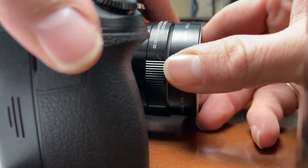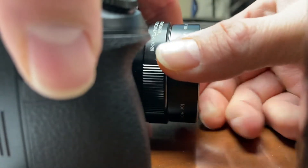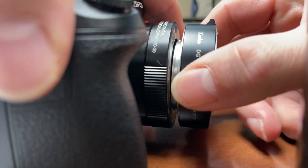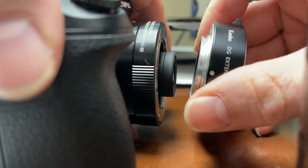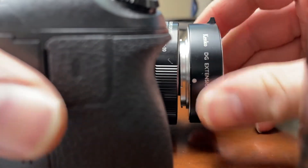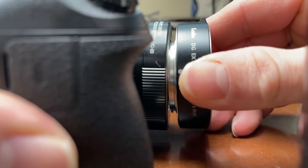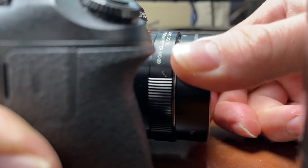Then you push the button on the side — you can see it comes off with a little bit of wiggling. There it goes, so it came off. It didn't pull the rubber ring off, so there's no reason to wear down the inside of it. You just gotta use some elbow grease.